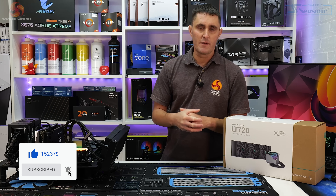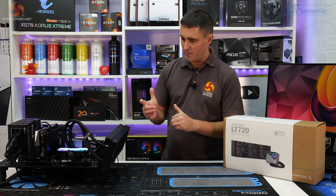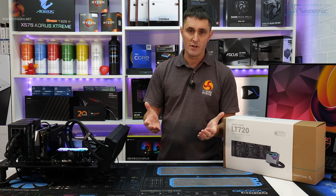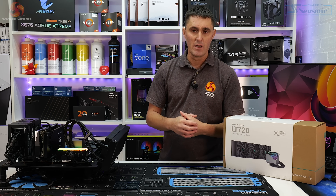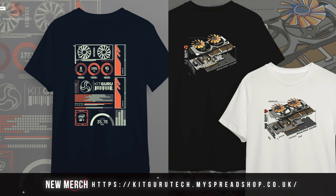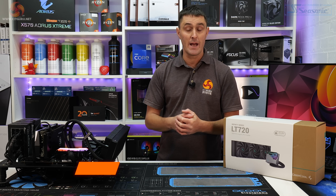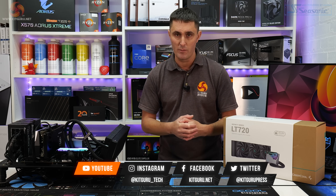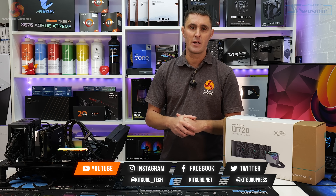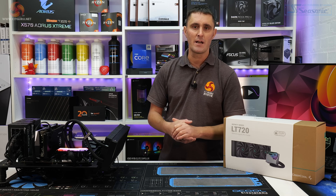Thanks for watching this review of the Deepcool LT720. Let me know what you think in the comment section, and give us a thumbs up if you enjoyed the video. If you haven't already subscribed to the channel, make sure you do so now. You can also support us by heading over to our store for new merch, subscribing to our Patreon, or heading to the website for all our in-depth technical reviews.